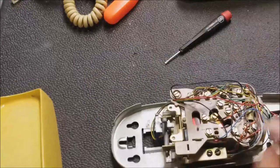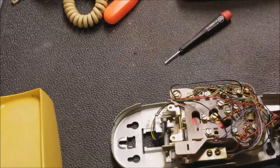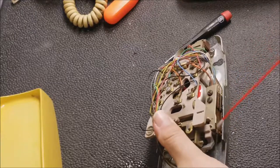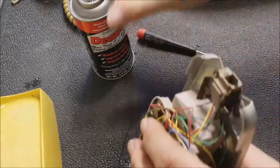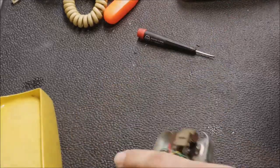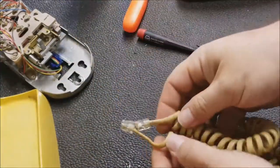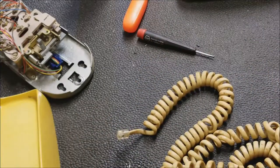These need a little squirt just because it's open. Got the DeoxIT — just a little bit in there too. Now there's a possibility the cord's bad. That's the cord — I'll probably buy a new one. I may just use a newer black one.